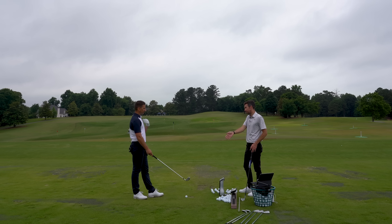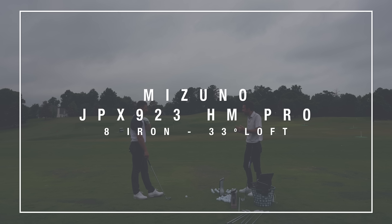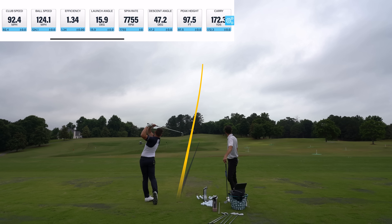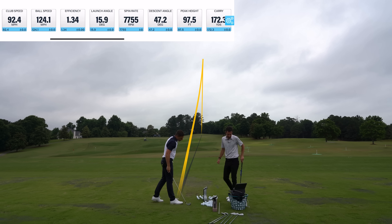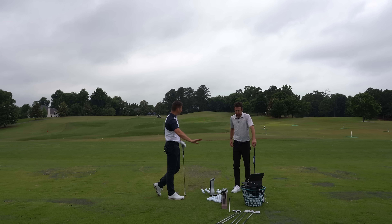Let's start with the scoring clubs, looking at the eight iron. The Pro has a little condensed, tighter shape profile. Visually, I honestly can't tell the offset difference between the forged and the Hot Metal Pro - I can see the difference in the top line, but not the offset, and that's by design. A lot of people debate the Hot Metal Pro versus the forged iron - we set them up very similarly in terms of offset. The Hot Metal is truly designed for max distance while the forged dials that distance back just a hair.